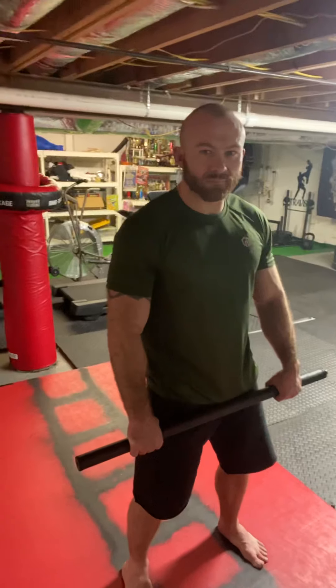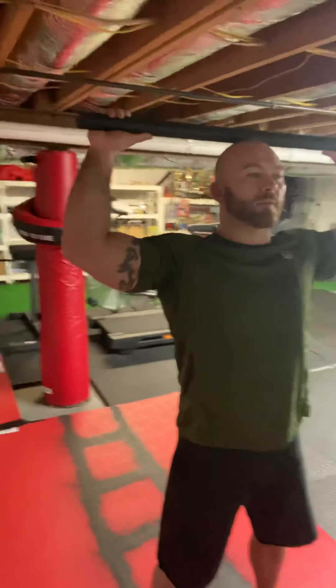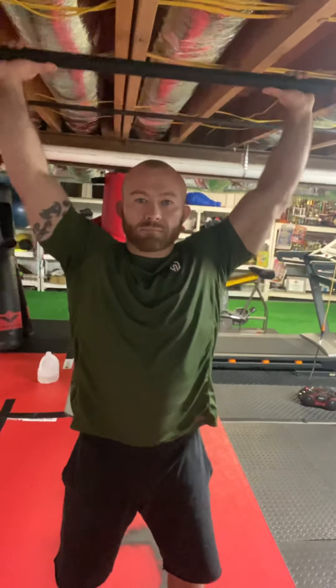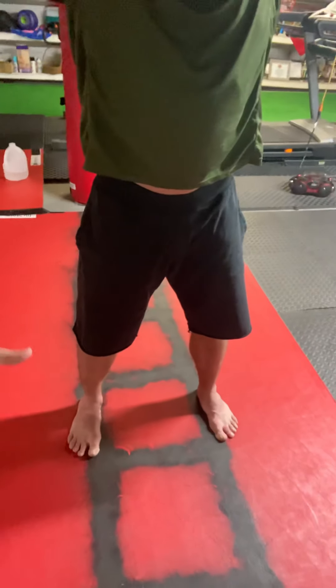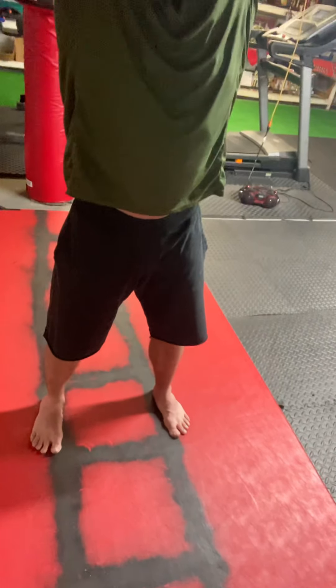First thing I'm going to have you do is put the bar up on top of your head and have your elbows each at 90 degrees, then press the bar straight up. I'm going to be looking at his feet — each foot facing forward, about shoulder width apart, and I'm concerned with his second toe facing straight forward.